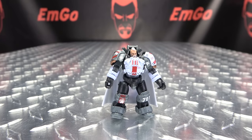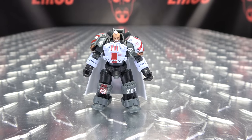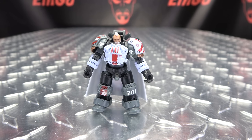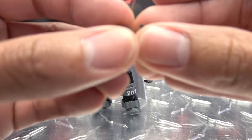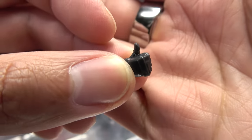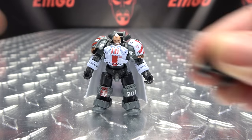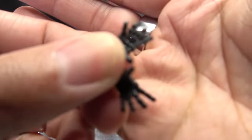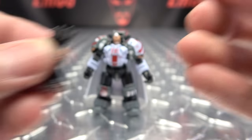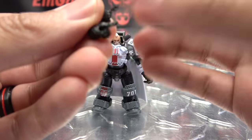As far as accessories go, he actually does have quite a few. He has some extra hands — the ones on him right now are the weapon holding hands. But he also gets a pair of tiny little thumbs up hands, just so he can say "hey, good job everybody." He also gets a pair of splayed open hands — the what-I-call "no" hands. And he gets a pair of pointing hands.